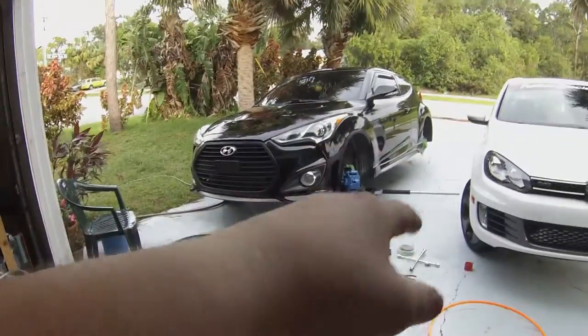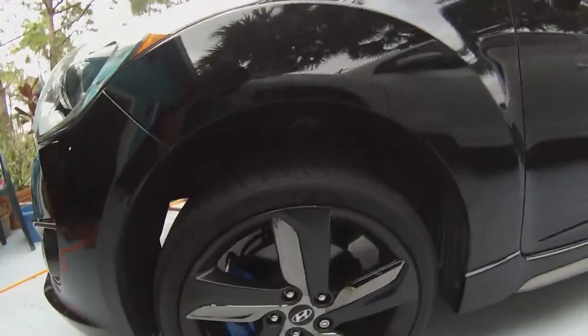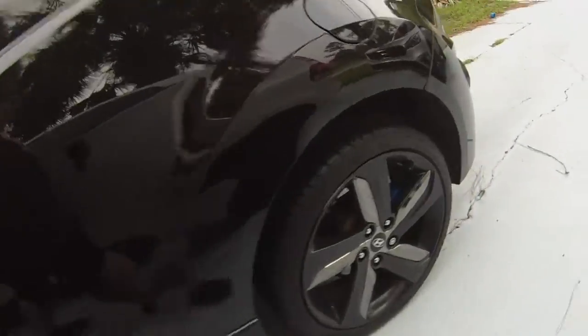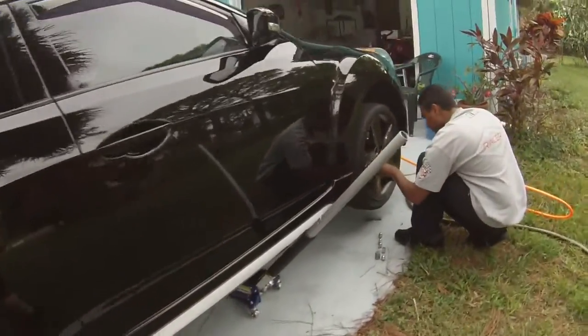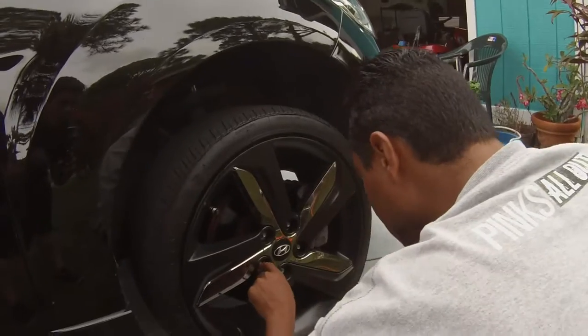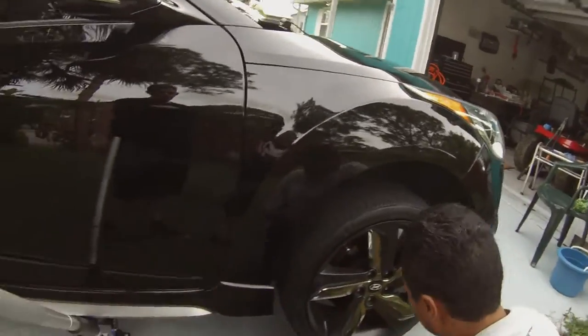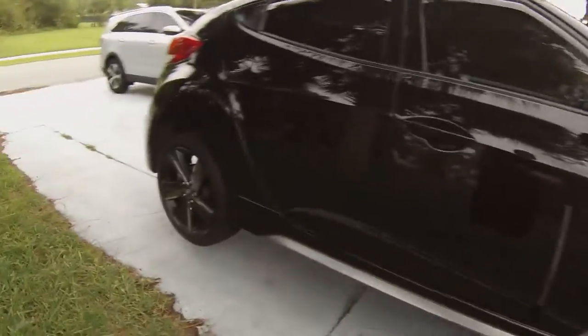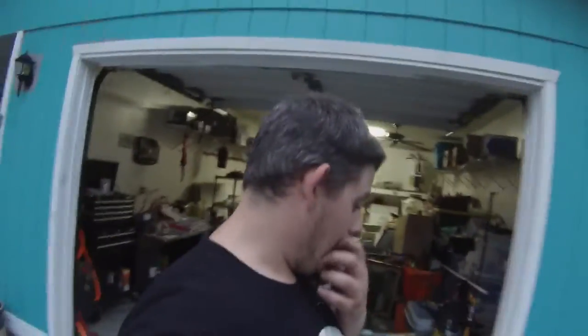We'll get these tires back on, get the other side going, and hopefully get this done soon, then do an oil change. Alright, everything's bolting on this side, looks pretty clean. Mike, what'd you do to the dip? It can be redone — touched up, it's fine. Getting this side done — almost, almost, there we go. This side all done, putting the wheel on.